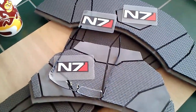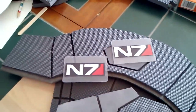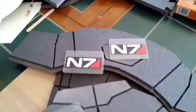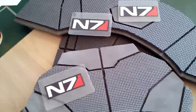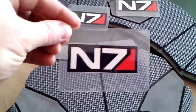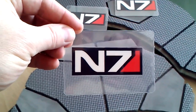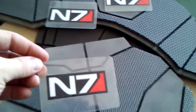Another test video — going a little longer this time to see what happens. What I've got here is some N7 logos. I found a good-looking logo on Google Images, copied it to a PowerPoint file, and printed it out.